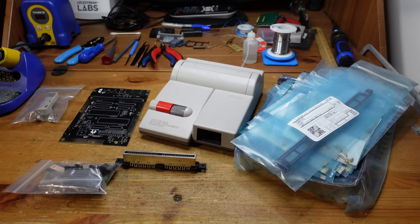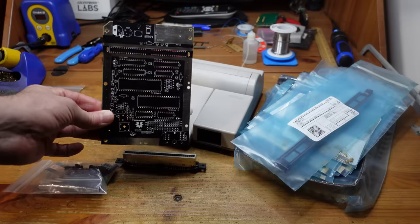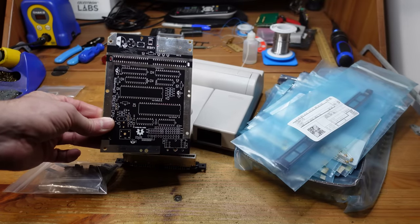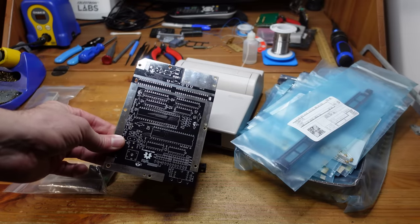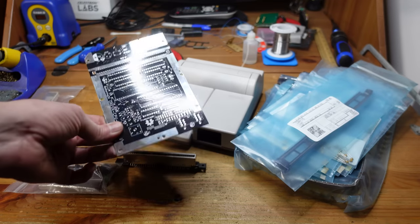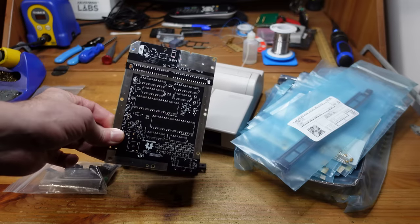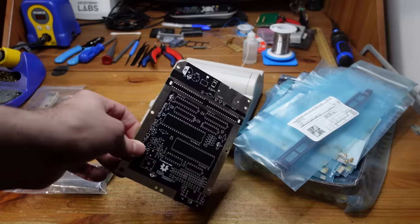Over here are all the brand new components acquired using the bill of materials, which helpfully provides part numbers on DigiKey and Mouser. When working on a project like this, it's really helpful to start with the shortest components and progressively build your way up to the taller ones. Also, if chips can be socketed you should do so, because it makes troubleshooting much easier. Since this is an untested beta build, I'm definitely going to be doing that.